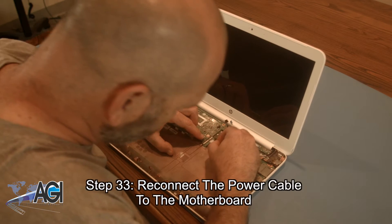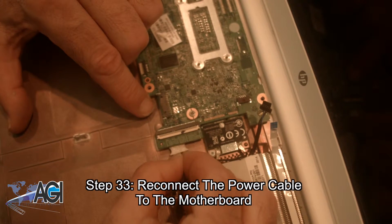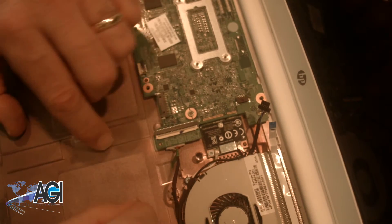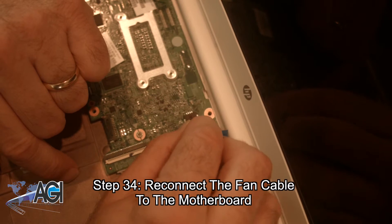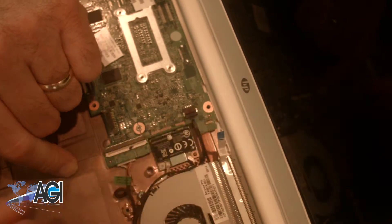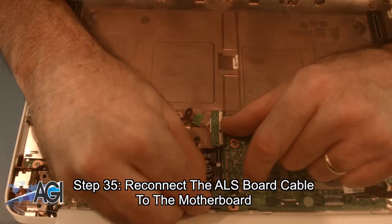Now, you will reconnect the power cable to the motherboard. Next, you will reconnect the fan cable to the motherboard. Now, you will reconnect the ALS board cable to the motherboard.